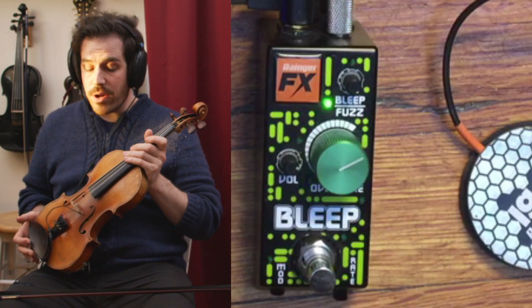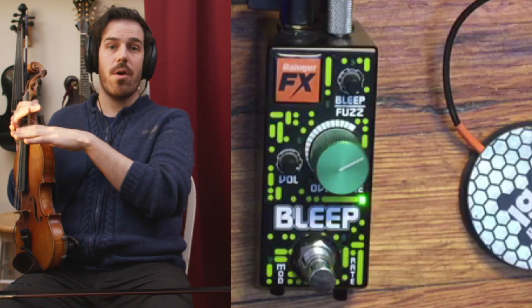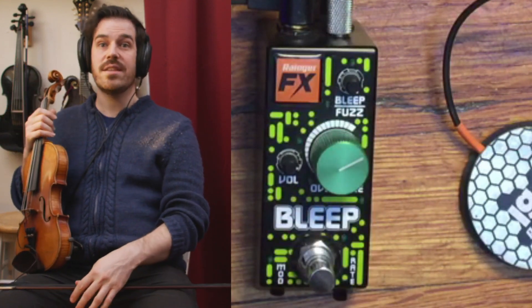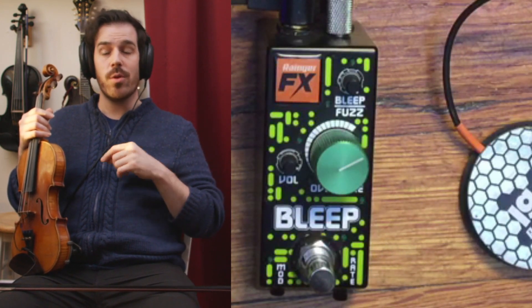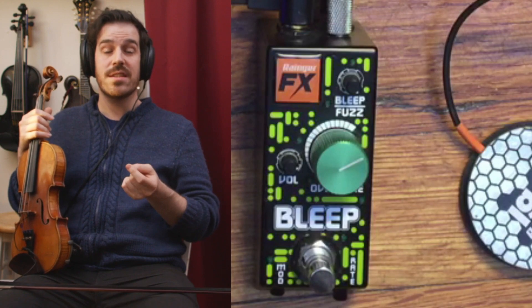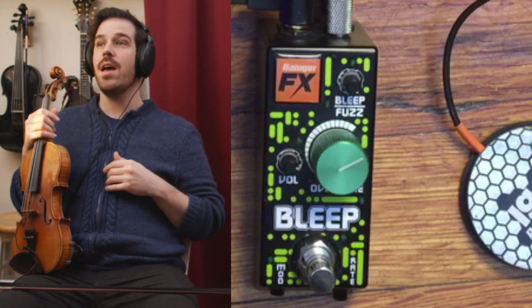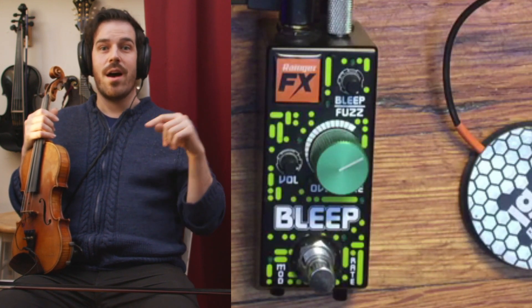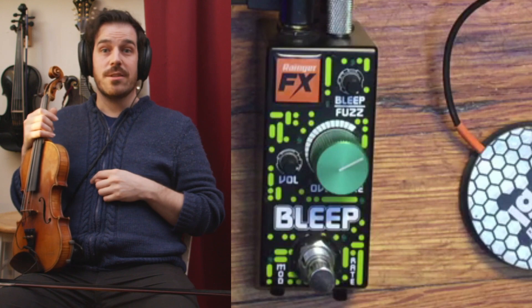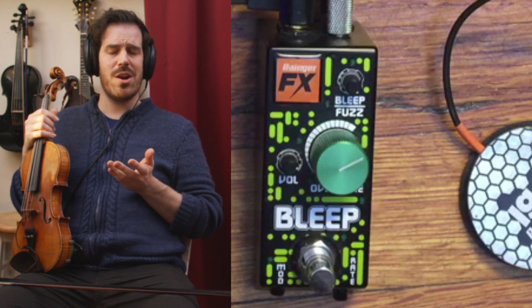So that's the long and short of the Bleep fuzz. I highly recommend this pedal. It's so small that it will fit on any pedalboard and it has a bunch of different options. It's got a crazy wacky sound that's pretty tunable. You can dial it in to be a specific sound that you want or use it to freak out in a bunch of different ways. That's a really inspiring tool for me, and I hope you'll check it out as well. I'll link to the Ranger FX page if you want to check out more of their options as well as some of their other really weird pedals.